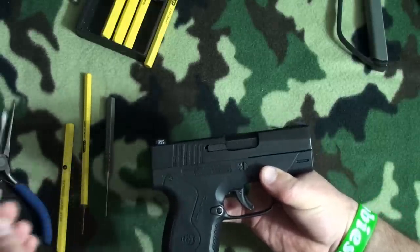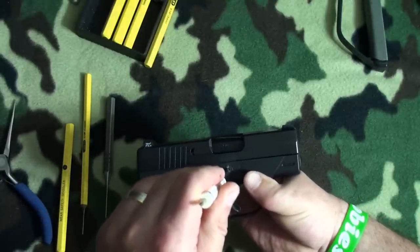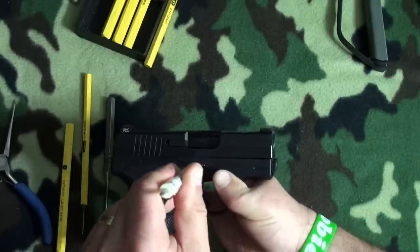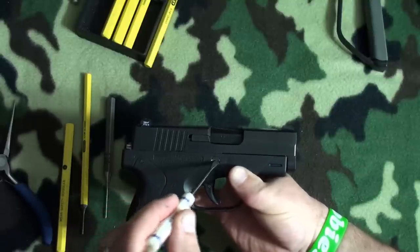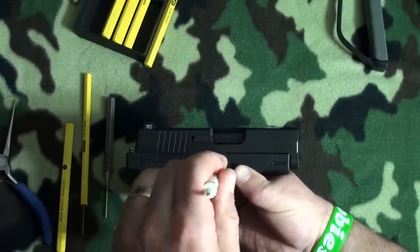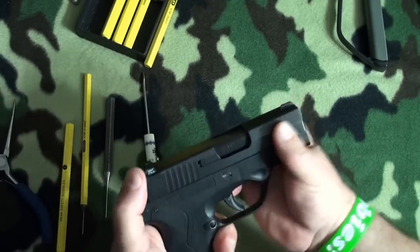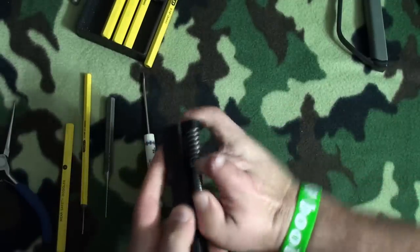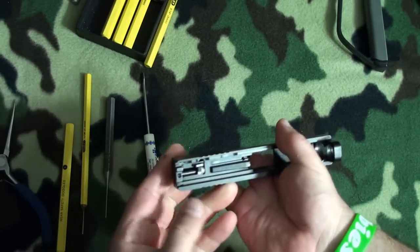I'm going to go ahead and turn the takedown pin — or the disassembly pin, as Beretta calls it. This is not the ideal screwdriver to use, but it will work. It's not actually a full quarter turn — it's almost. And if you turn past this and try to reassemble it, it doesn't go back into position. You really want something that's at about 10 o'clock instead of 9 o'clock. So I'll put aside the frame, the recoil spring, and the barrel. Okay, so we're just left with the slide.